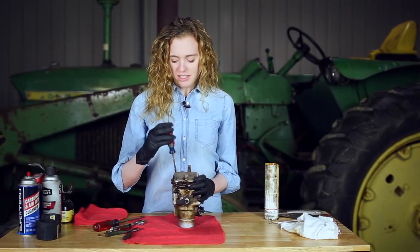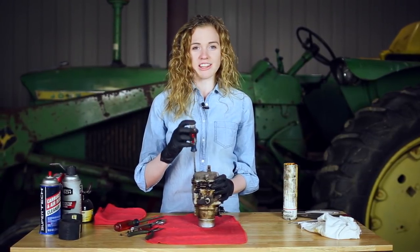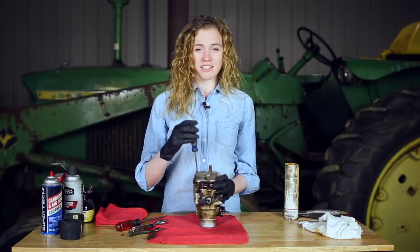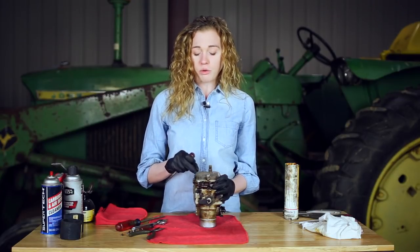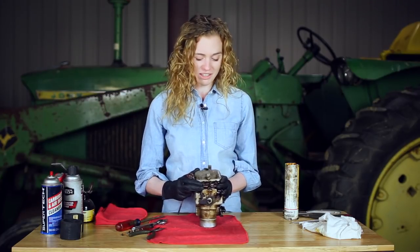The reason I'm rebuilding the carburetor today is because this tractor runs very poorly. You have to have your hand right on the choke in order to drive it around. It's wet stacking, and it's just really low on power. If your tractor has similar symptoms, then it might be time for a carburetor rebuild like I'm doing here.